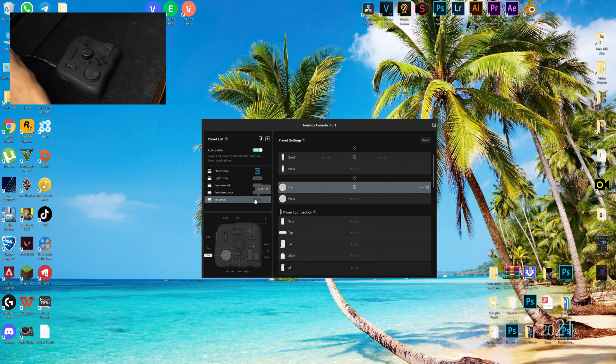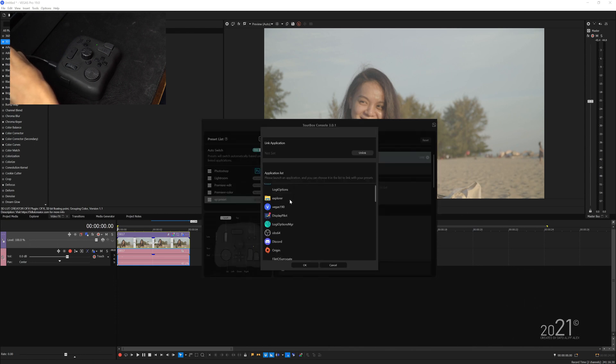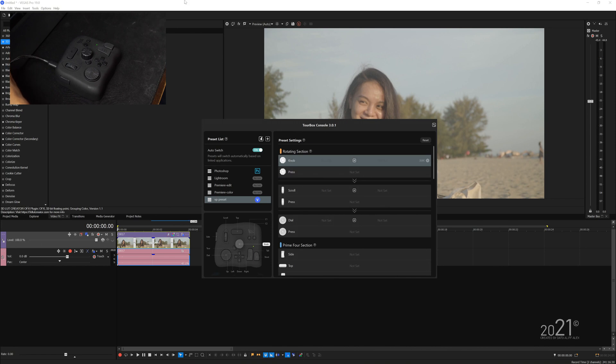However, it doesn't yet assign or link to the application. So you want to make sure Vegas Pro software is running in the background so that TourBox can detect the software. What you're going to do is press the 'not linked' button here and find your application on the menu. I can already see Vegas right over here, so I'll click on that and press okay. It's already assigned Vegas Pro to the TourBox, so now you can start assigning shortcut keys onto the preset settings.